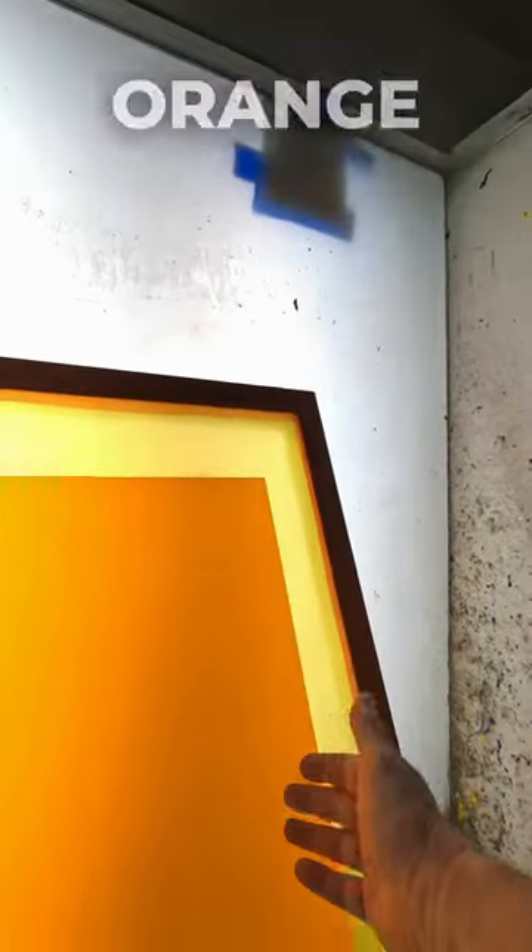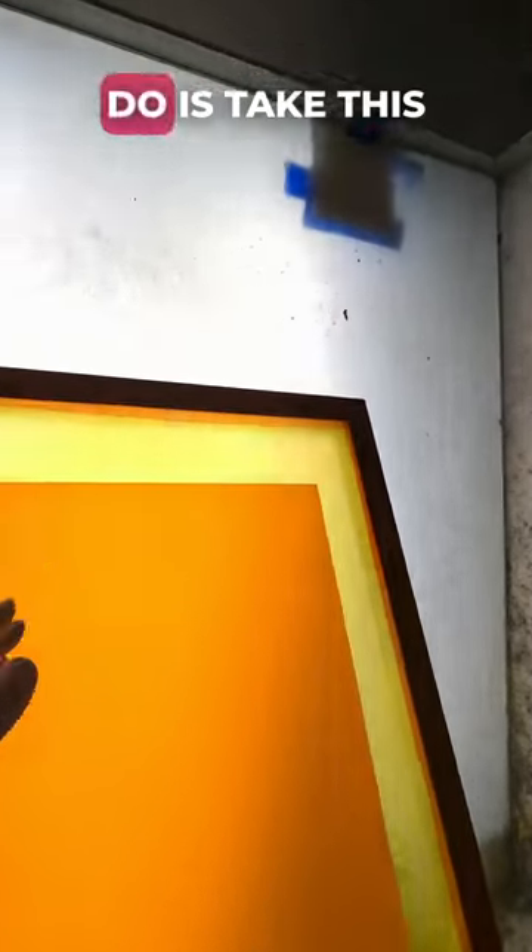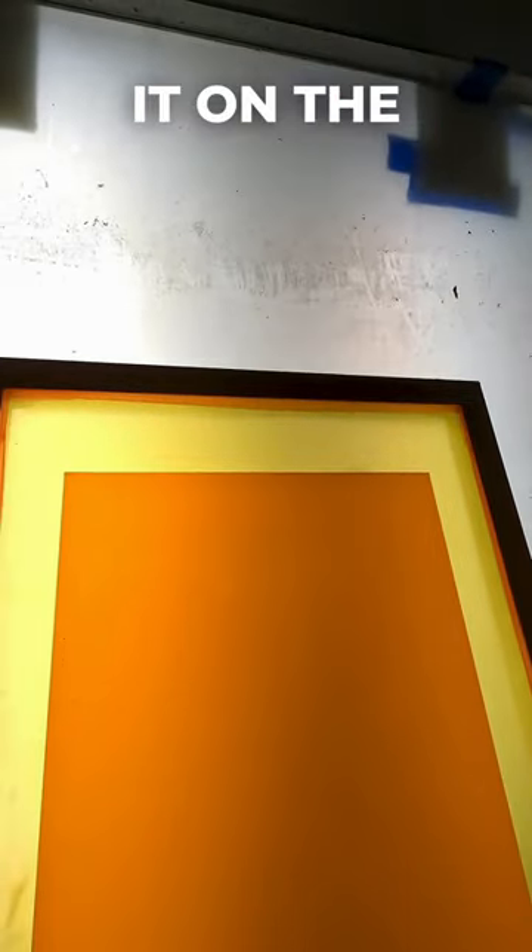Now that we have our Easy Orange film applied, next thing to do is take this screen and we'll put it on the drying rack.